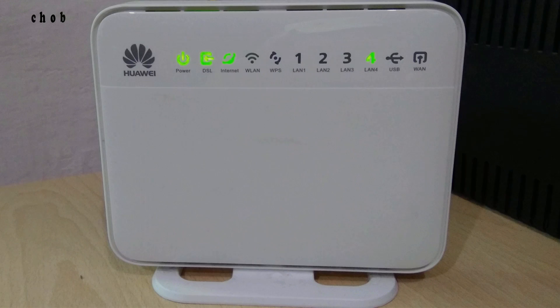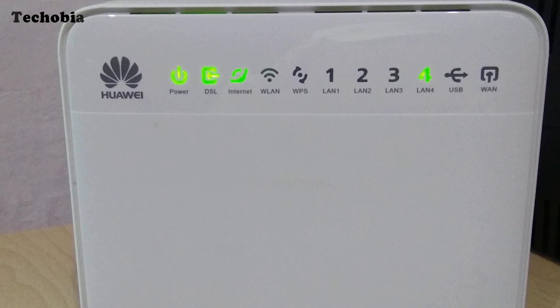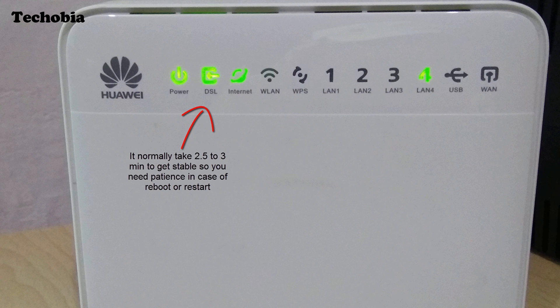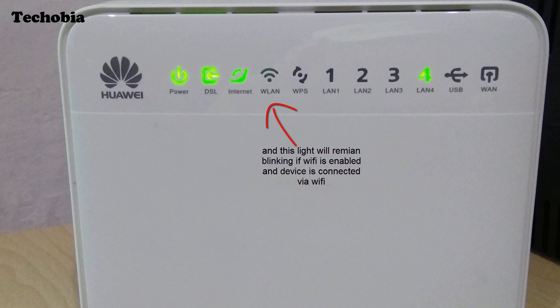This is the modem with the Huawei branding on the left, and indicator symbols for power, DSL, internet, and WLAN. The DSL light is the most important — for Airtel connections it takes at least two and a half to three minutes to get stable. The internet light will start blinking once you have internet, and if you are connected to Wi-Fi, the WLAN light will also blink.